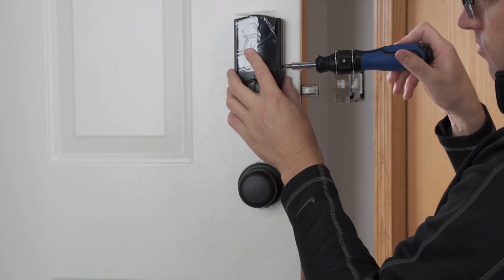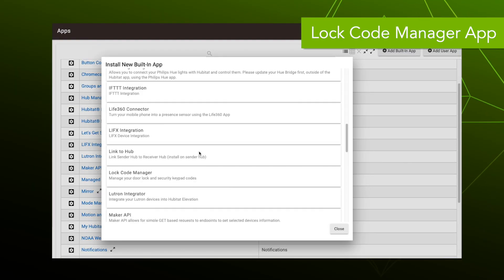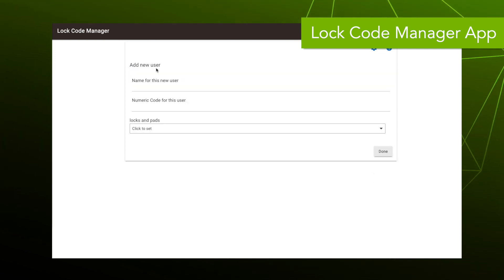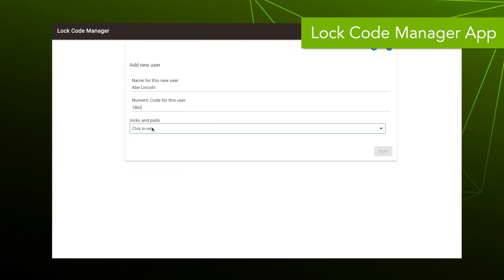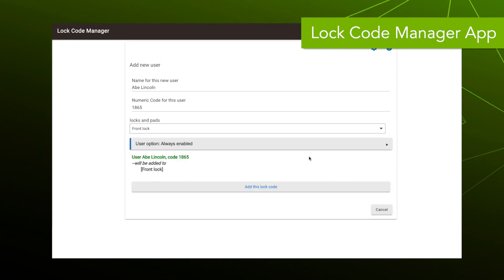We're going to use the app called Lock Code Manager. We'll add a new user, name the user, and give him a numeric code — something he should be able to remember. Now we'll select the lock. If you have multiple locks you can select more than one, but the new front lock is all we have right now, so we'll select that.